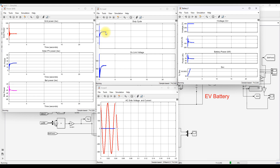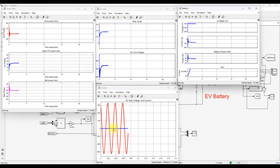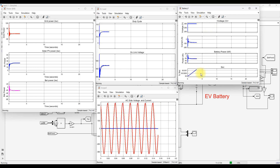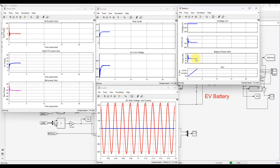You can see the duty cycle for the bidirectional converter and the DC link voltage. The voltage and current at the point of common coupling show that current is maintained at zero, because the ID reference is set to zero since the battery SOC is less than 80%. The battery voltage, current, and power are also visible in this scope.